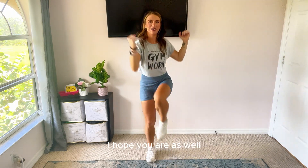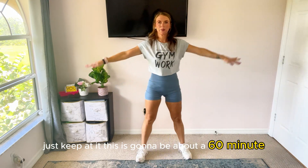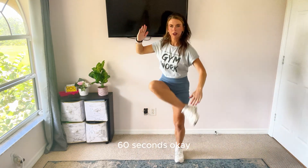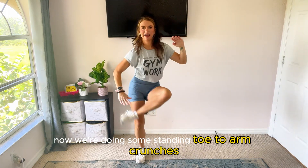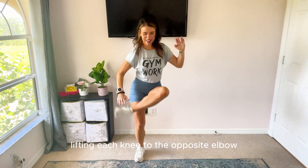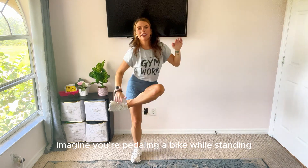I hope you are as well. Just keep at it — this is going to be about 60 seconds. Now we're doing some standing toe to arm crunches. Twist dynamically, lifting each knee to the opposite elbow. Imagine you're pedaling a bike while standing.